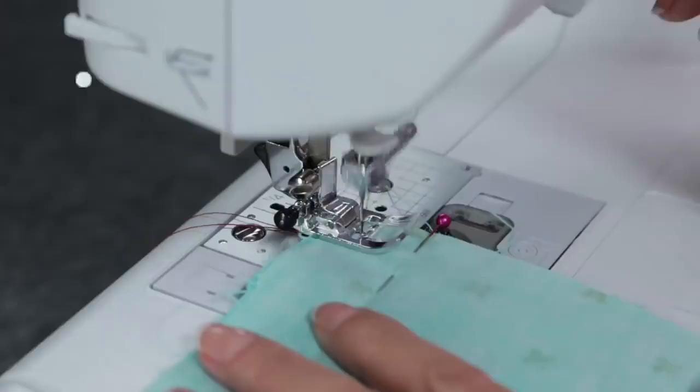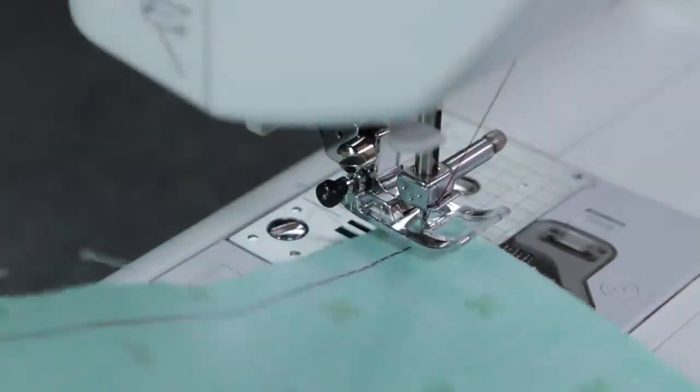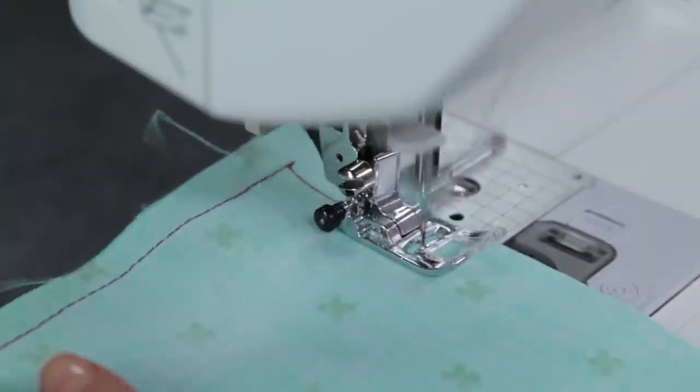I'm using contrasting thread so you can see the stitches better, but you would be using matching thread. Start by back stitching and stitch until you get to the first corner. Make sure the needle's all the way down. Lift the presser foot and turn the fabric. Lower the presser foot and continue stitching around these two edges.